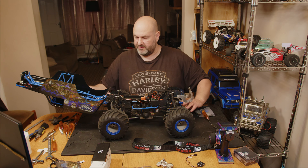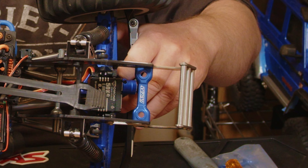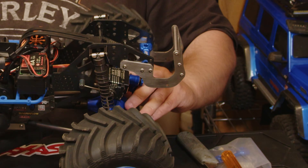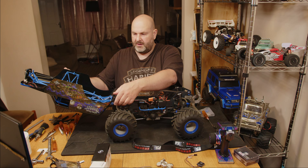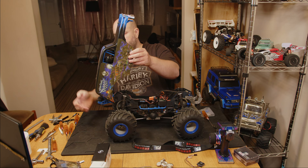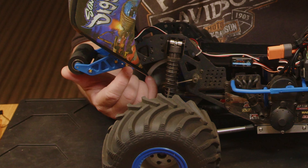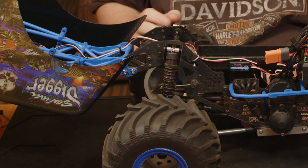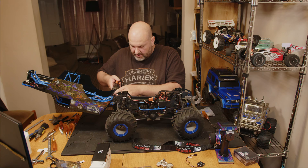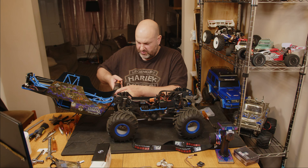So that's the first one fitted. That's basically how they're going to sit. Now we need to move on to the rear one. On this one you've got two little screws at the bottom on both sides — those are the ones we're going for next. I think these are still 2mm.